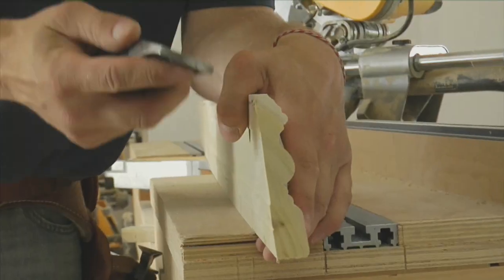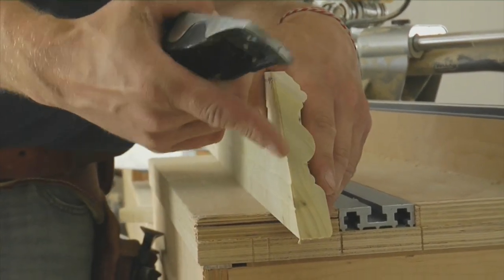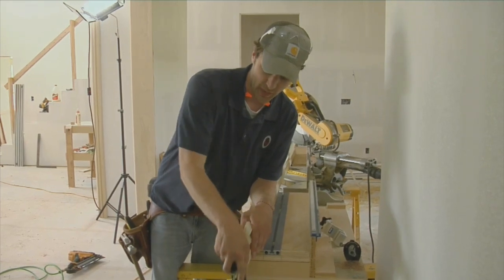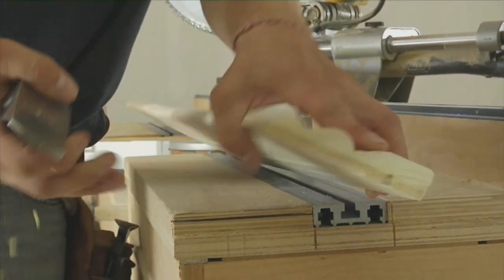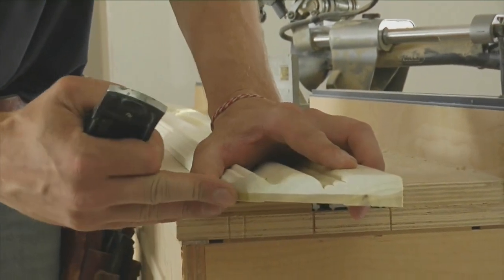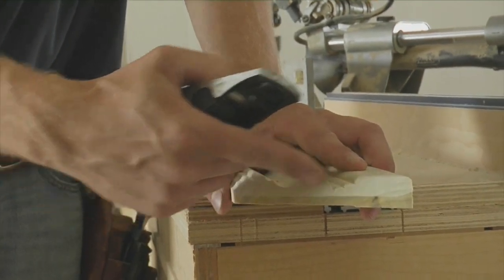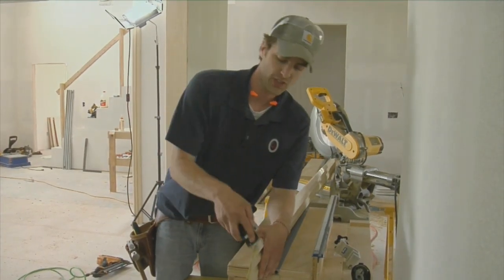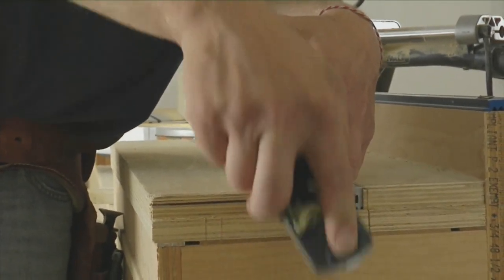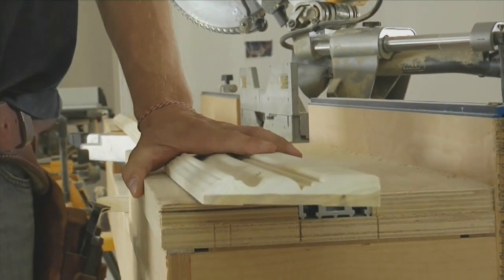Something that Gary likes to do on his casing is you take your lock plane and you just ease the back half of the casing profile. You might be tempted to just set the saw when you're making this 45 degree cut at a slight bevel, and that would bevel the back edge. But if you do that, that's going to mess up this profile here and it's not going to join together the right way. So you just take a nice sharp lock plane, you ease the back, the front still stays crisp, and everything joins together nice on the wall.